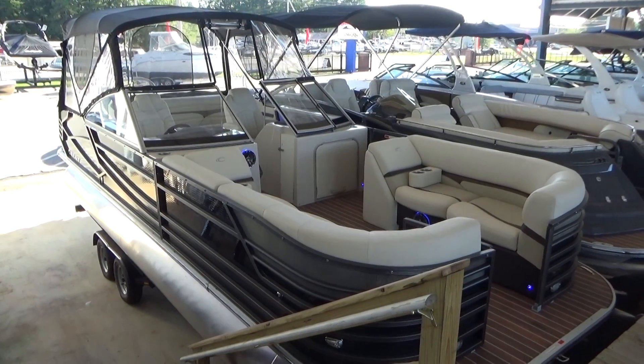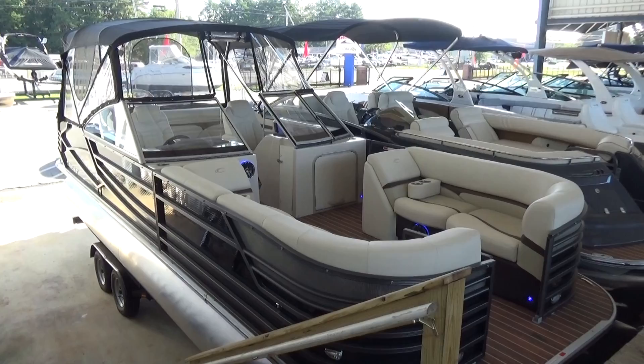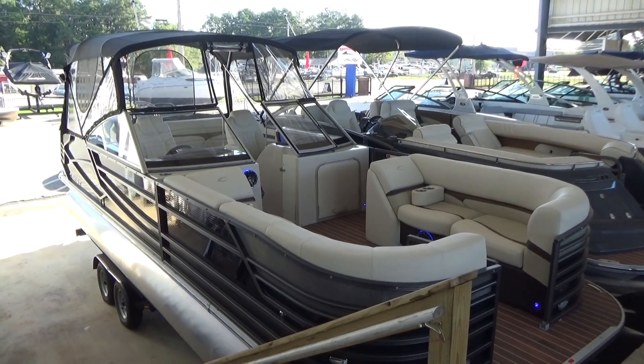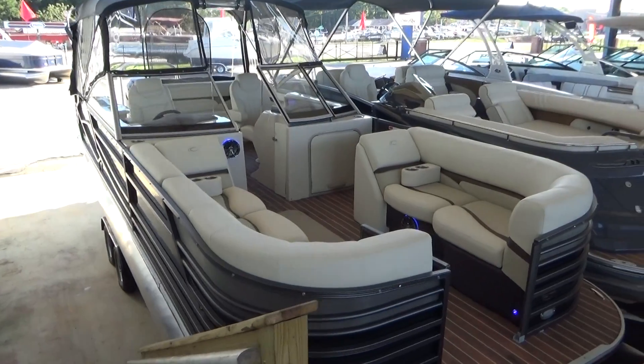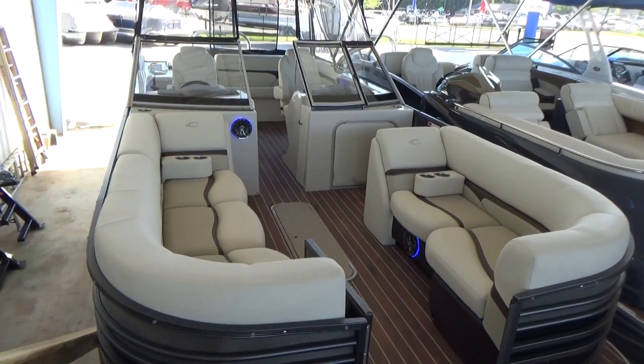Hey guys, so today we're taking a look at the Crest Continental. This is a very unique boat in the Crest lineup, not only because it has a full windshield and enclosure, but also because it has the 300 Verado motor.